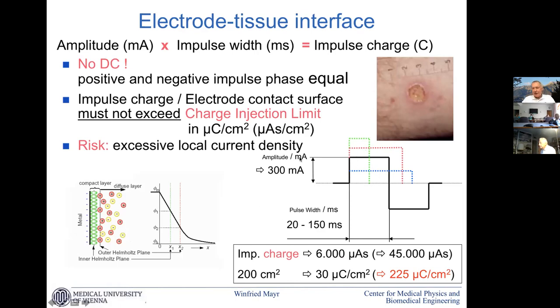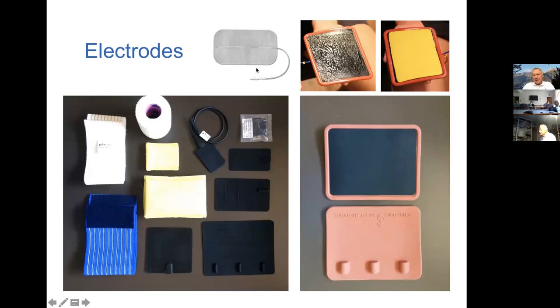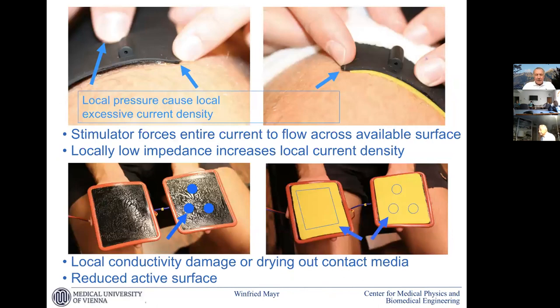When you have a high current density on the edge of an electrode, tissue damage can happen — and should be avoided by careful handling. For the big muscles we have large electrodes with gel or water contact. We developed safe electrodes with a non-conductive lid that prevents unloading at the tissue edges where most burns occur. The media can dry out and you can get higher current densities locally, so these are things to be avoided.